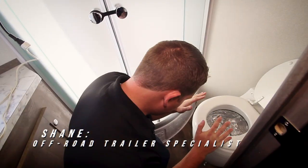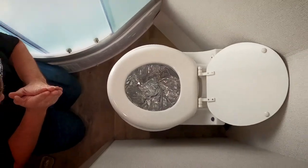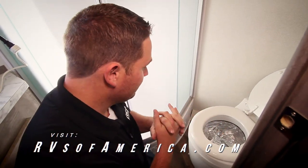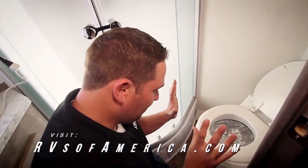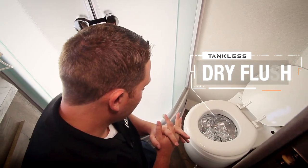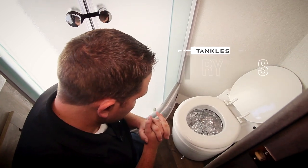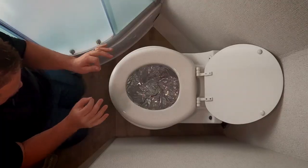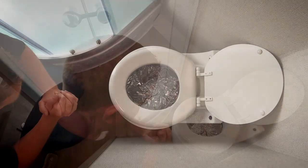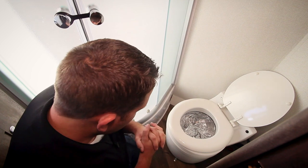Here I am at this porcelain throne that I am getting ready to use. I wanted to show you how cool this thing is. Remember Laveo by Dry Flush? We wanted to do a little bit of testing on it and show you how this toilet actually works. It's really, really cool. I would not recommend doing this at home, but we're just going to show you as an example how this thing works.